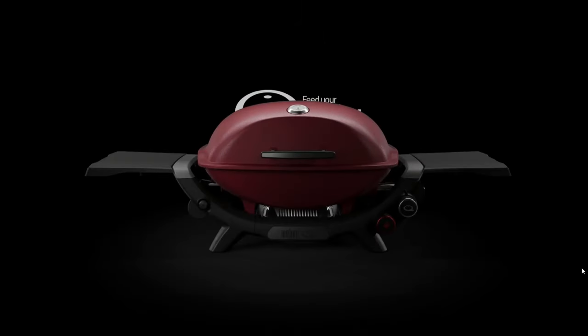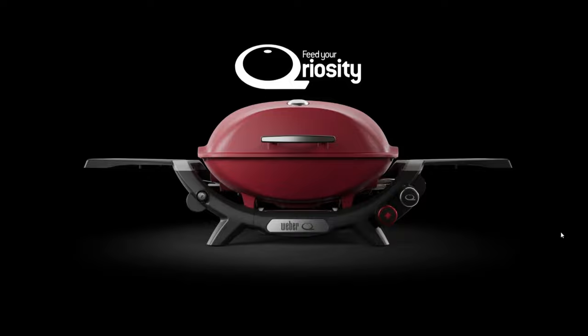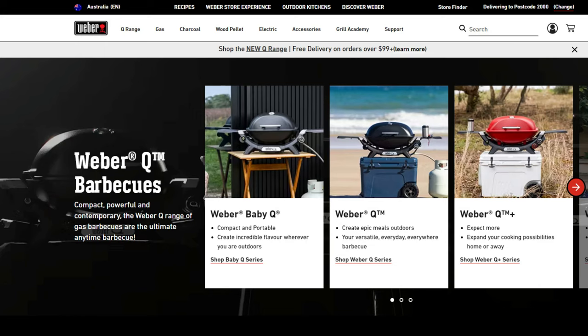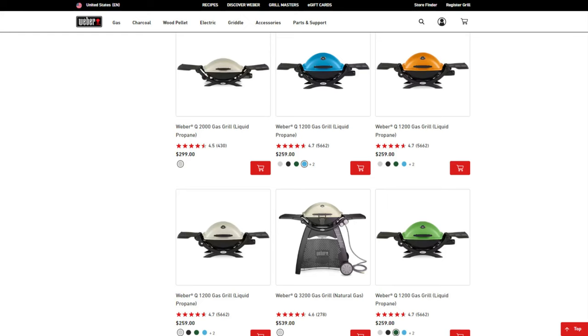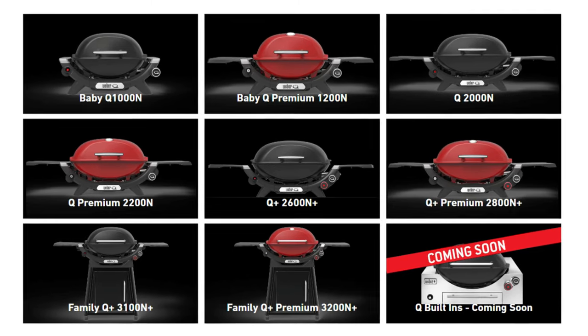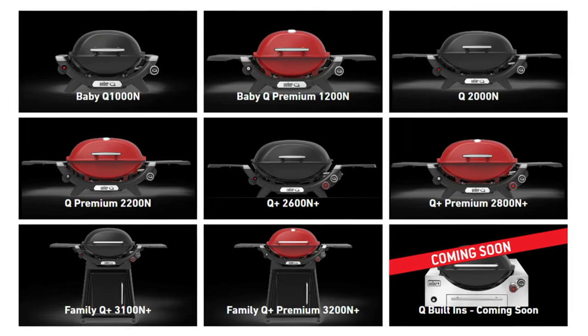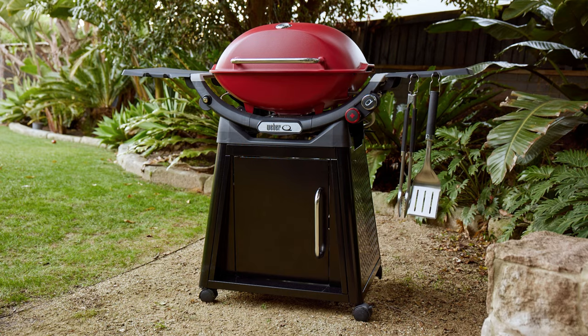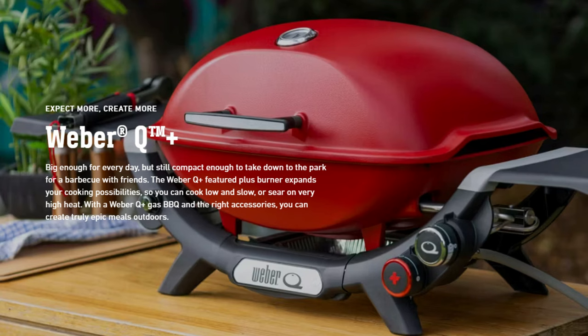Fast forward yet another decade, and here we are with the introduction of the third generation in certain markets. I say certain markets because this new Weber Q is currently only available in Australia and New Zealand — when you go to the US site, you still see just the second generation. How can you tell if you have the new Weber Q? The model numbers changed again. Most notably, these new models all carry the letter N at the end — for example, the 1200N, 2200N, etc. There are also a couple of additional trim levels, such as the Plus models, which I'll touch on shortly.